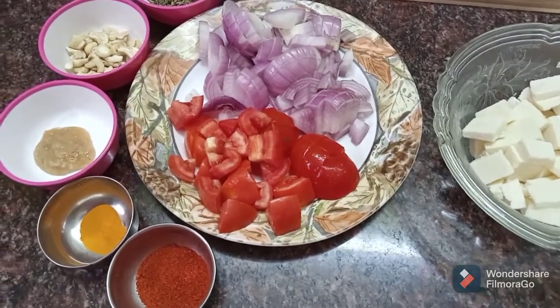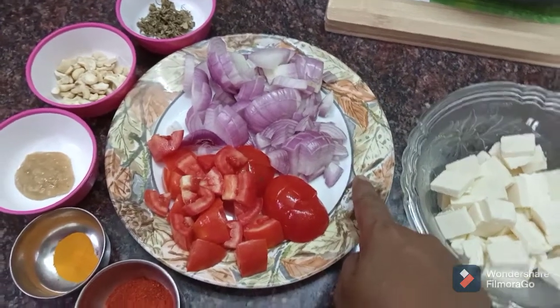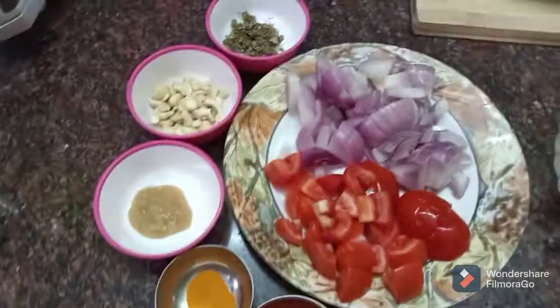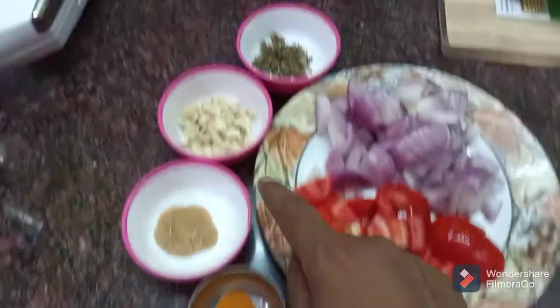I am going to show you how to make a paneer butter masala. I cut 2 to 3 medium-sized onions. Paneer is 100 grams. I am going to add 1 spoon of Kashmiri chili. I am going to add some ginger garlic paste.